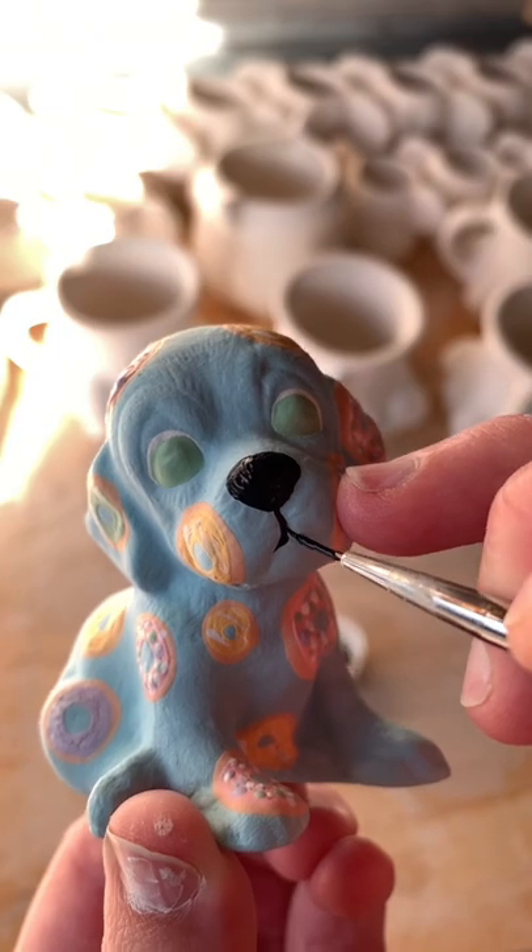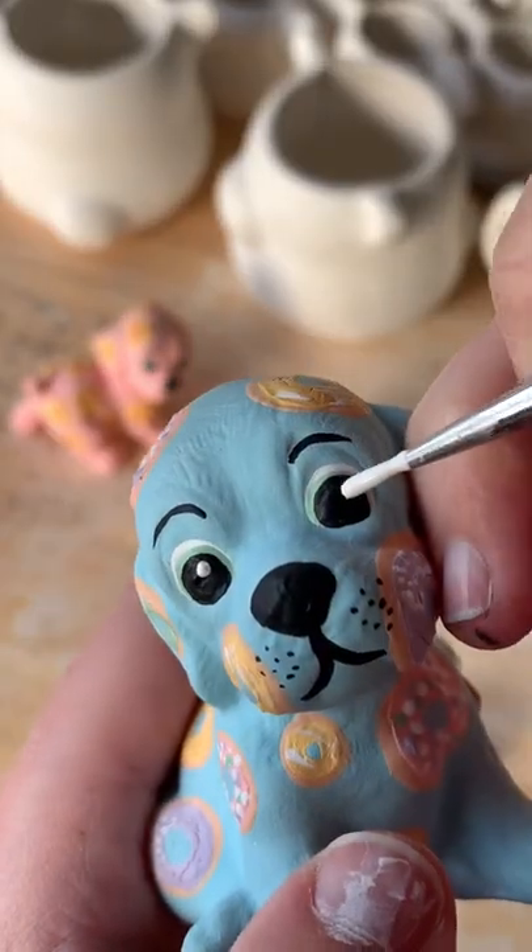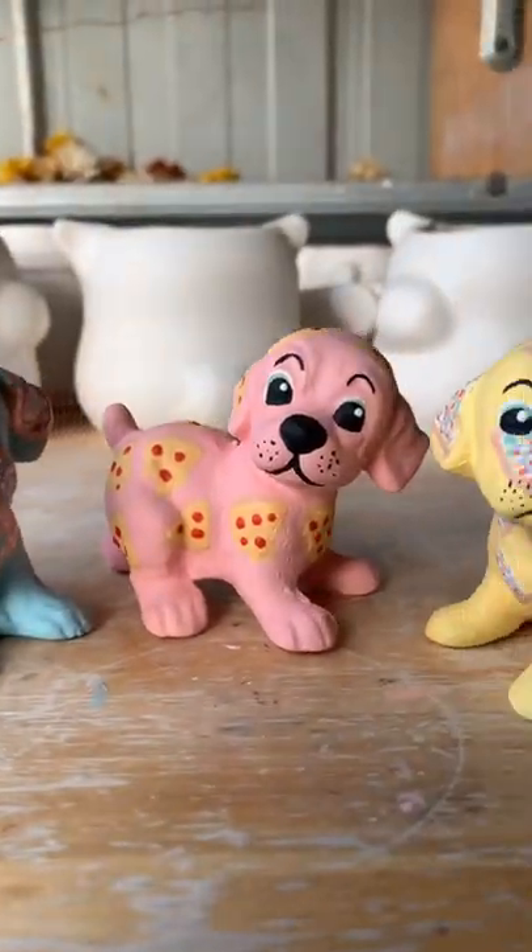Making their internet debut here is Donut Doggy, Pizza Puppy, and Fairy Bread Fido. Which puppy is your favourite?